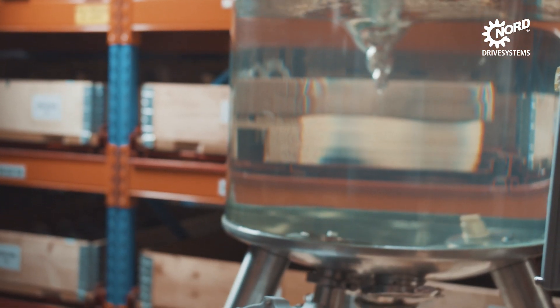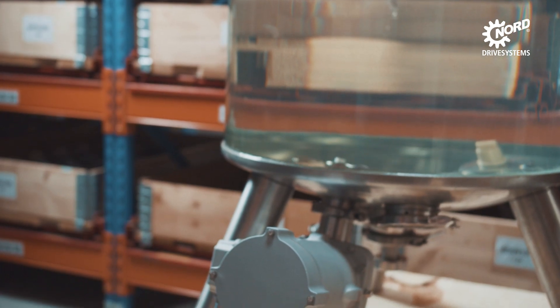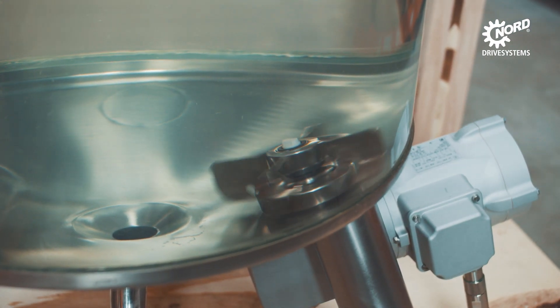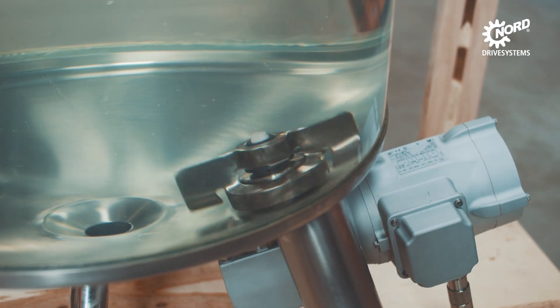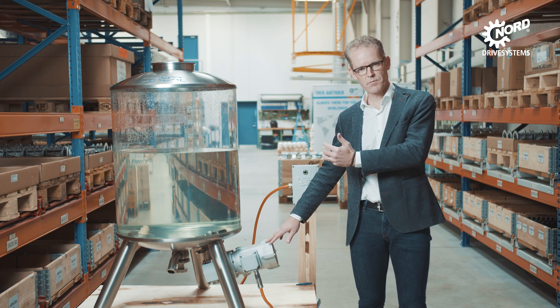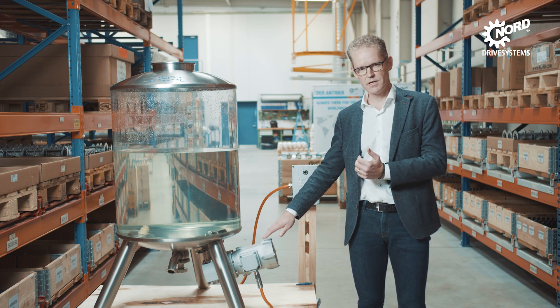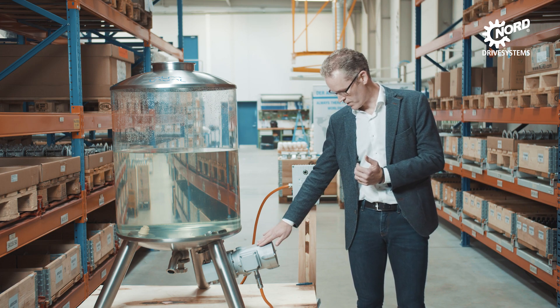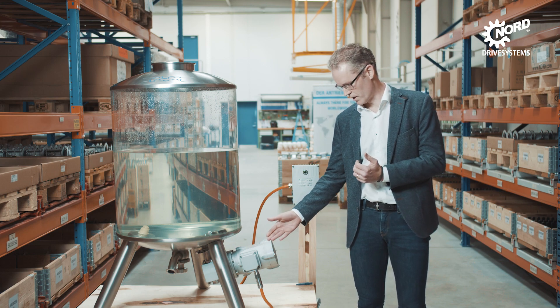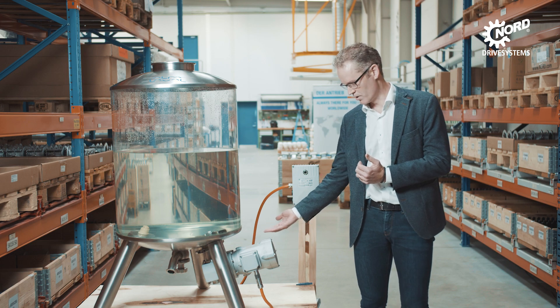In this case, we have a cleanroom motor from Nord. Alfa Laval is a global company, so we have chosen this motor from Nord because Nord is also a global supplier. With this motor, we meet the requirements from our customers in terms of hygienic design, because we have no fans like seen on a traditional motor, where you can have residues resting.